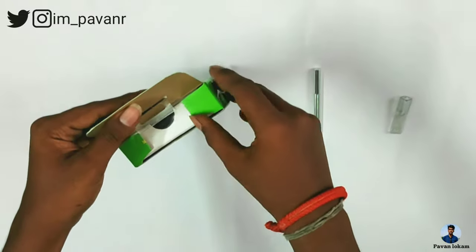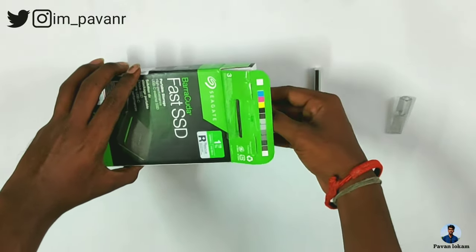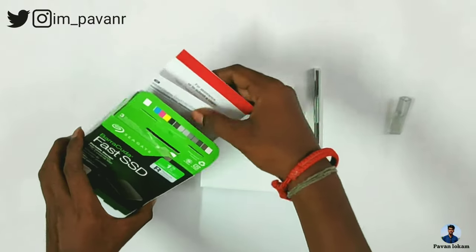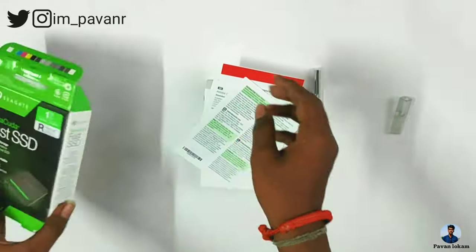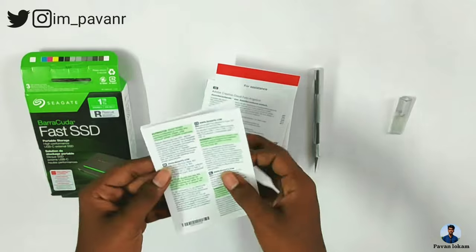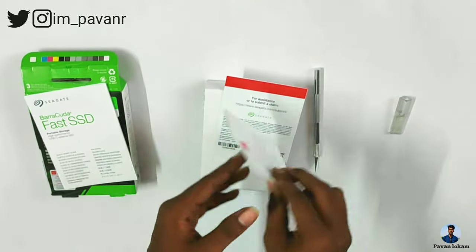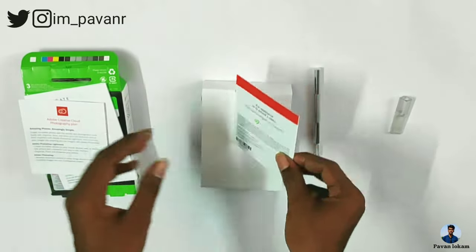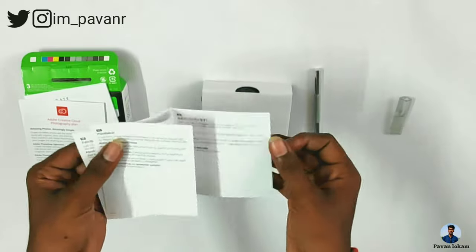The box is premium — the touch and feel is nice. Inside, there are booklets including a user manual and a warranty guide. There is also an Adobe Creative Cloud 4-month free subscription offer included.